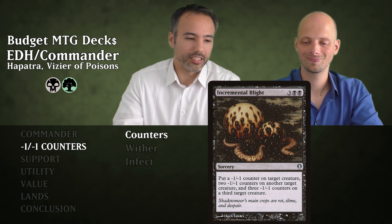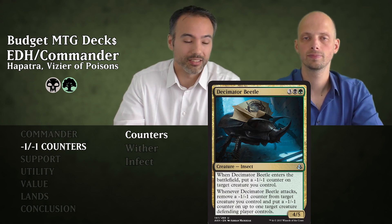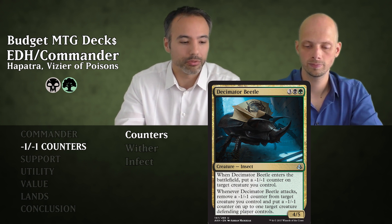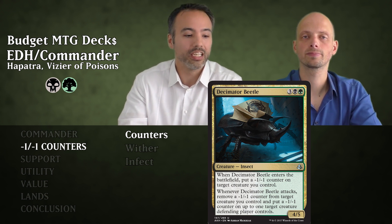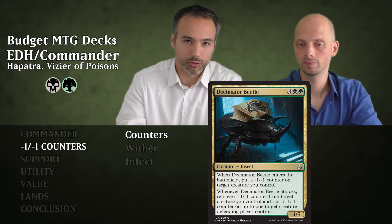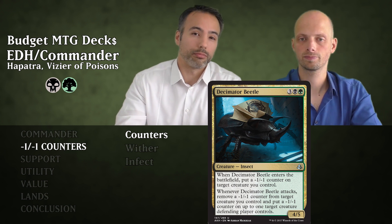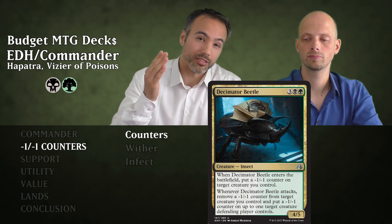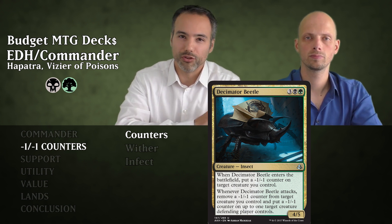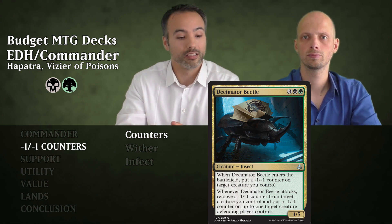Then there's Decimator Beetle — for five mana we get a 4/5 insect. When it enters, we put a minus one minus one counter on target creature we control, though you can put it on the beetle itself making it a 3/4. When this guy attacks, we remove a minus one minus one counter from a creature we control and put one on target creature the defending player controls. So it removes counters we placed on our own stuff and puts them on opponents' creatures, generating snakes. Even without counters on our creatures, it still puts a counter on an opponent's creature every time it attacks.